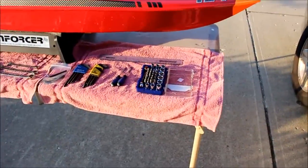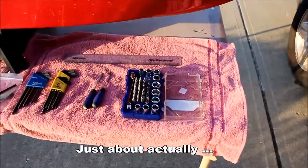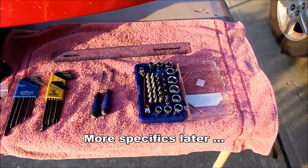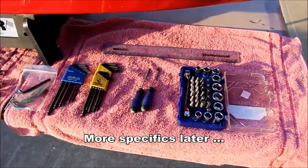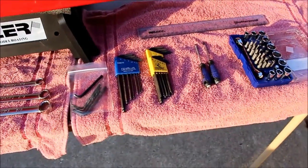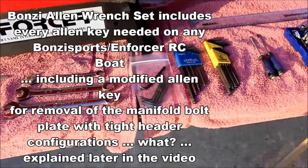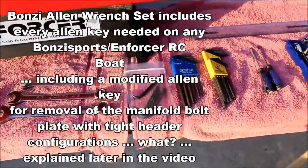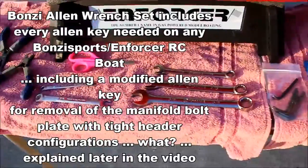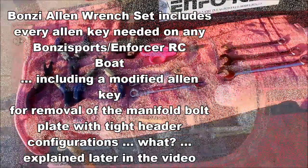Quick look at the tools I'm going to use — I probably won't need all of these, but this is everything I take to the pond. I've got a handy little mini ratchet set, a ruler for setup, screwdrivers, ball-end wrenches in both metric and American, and a little set from Bonsai with some specialized stuff for special occasions.